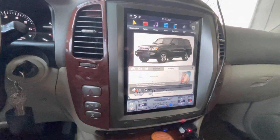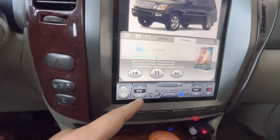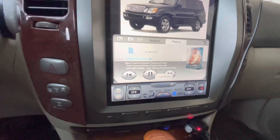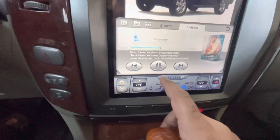You can see this is in Fahrenheit — it could also be in Celsius. This is for increasing and decreasing the heat. The blower fan speed can also be controlled from here.